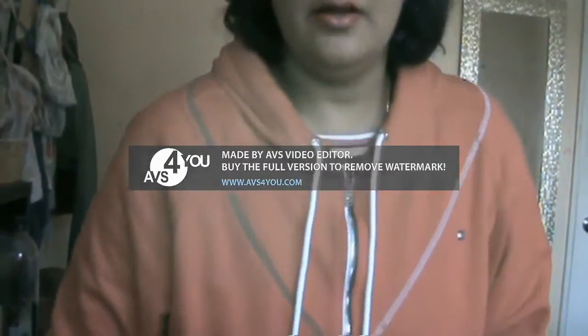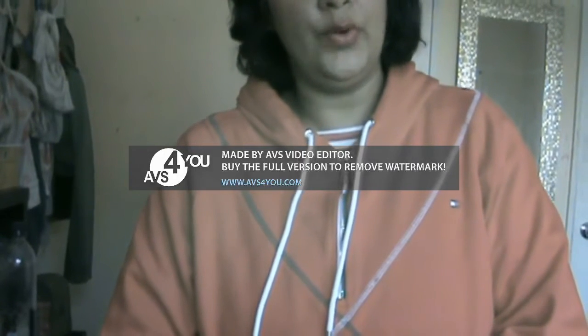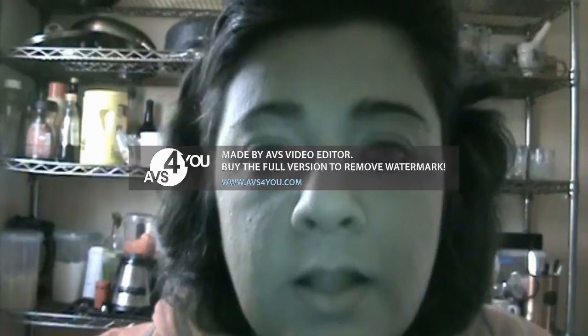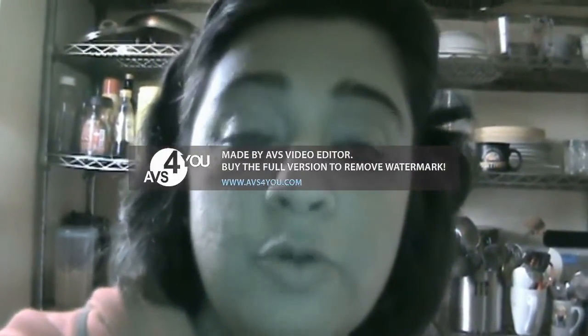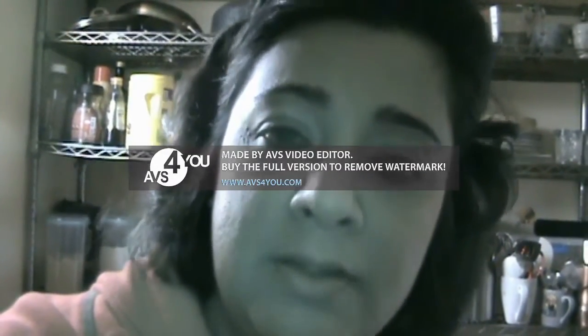Namaskar and hello friends! Today I'm going to make a very simple recipe of lau or zucchini with shrimp.